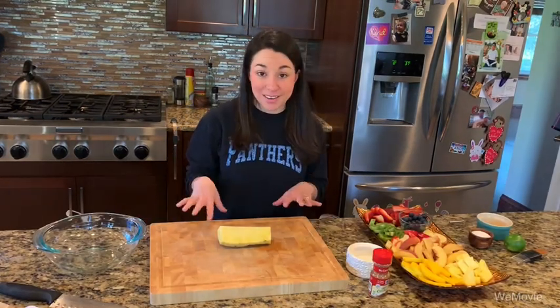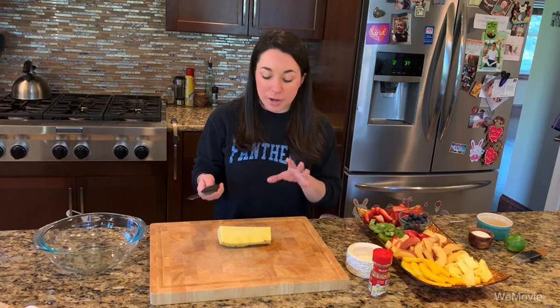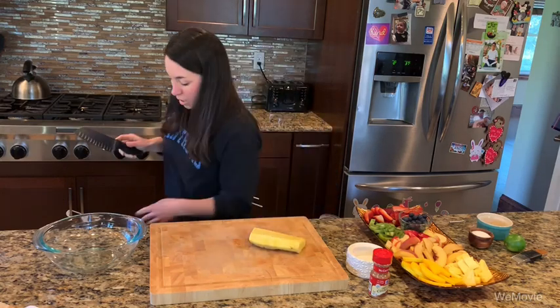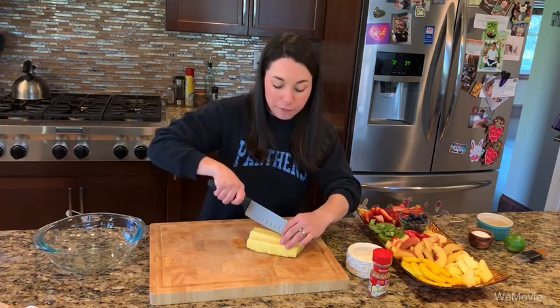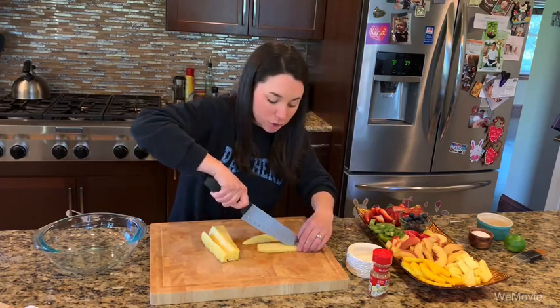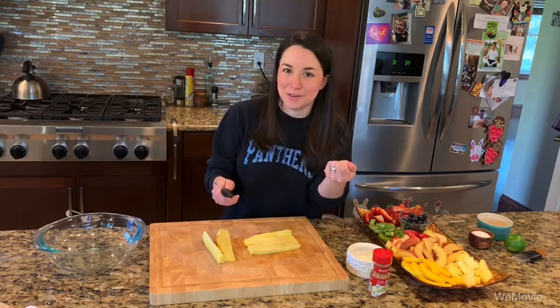Our cinnamon and sugar tortilla chips are baking in the oven, and while that's happening, I'm going to start cutting up my fruit. If you remember from the fruit video, I showed you how to cut up a pineapple and get to this point where you have a quarter of a peeled pineapple. What you're going to do is cut the core out of that corner and cut this into planks so we can get small pieces of pineapple. If you're unsure about how to get to this point, check out my fruit preparation video. We want the pieces of fruit salsa to be about the size of the smallest fruit, which is going to be the blueberry, and small enough to scoop up with the cinnamon and sugar tortilla chips.